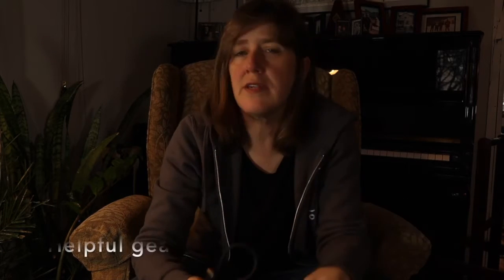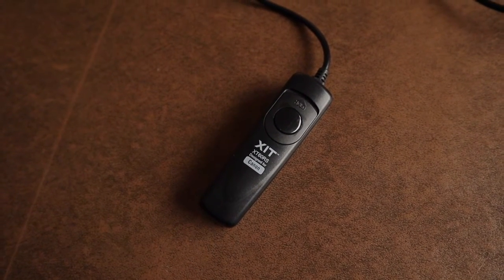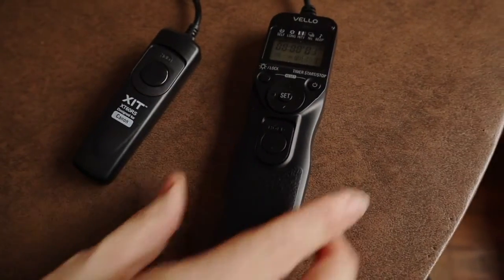So that covers the camera, the lens, and the tripod — those are the main features that you need. In addition, there are a few different gadgets that will help you in your night sky photography. Even though you can use the self-timer on your camera, it's not a great idea. It's better to use what they call a remote shutter release or an intervalometer. These allow you to take a photo without touching the camera, which is critical when you have the shutter open for several seconds.